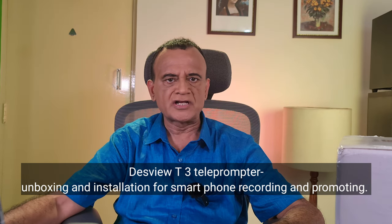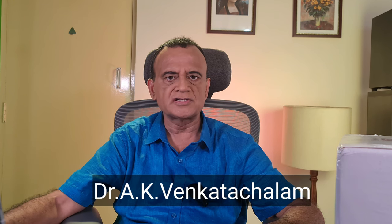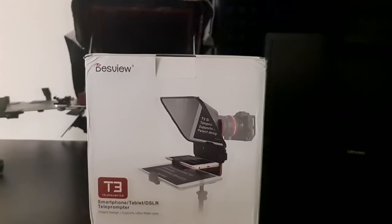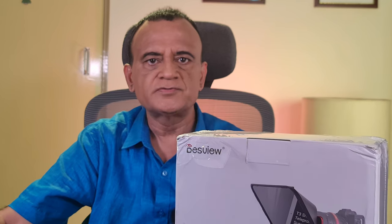Hi all, welcome to my channel. I am Dr. A.K. Vengadachalam, an orthopedic surgeon in Chennai, India. I make videos on my profession, do-it-yourself tutorials, and reviews of products I have bought for personal use. Today I've got a new teleprompter - the Desvue T3. In this video I'll show you the unboxing, features, and setup of the Desvue T3 teleprompter.